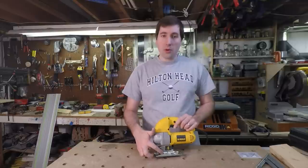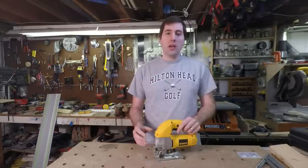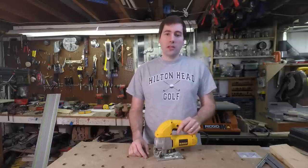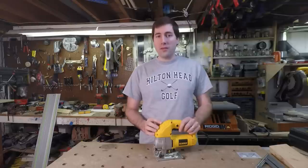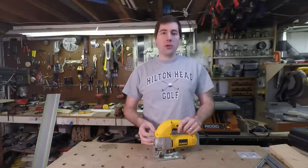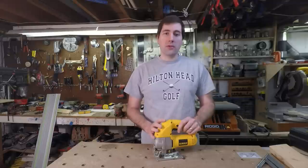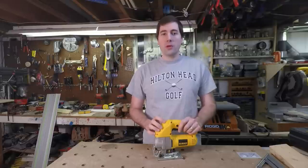What I would really like to see is better support for the blade — the guide on this one is not really sufficient to make accurate 90 degree cuts, and if you're making a tight radius turn, sometimes the blade will pop out of that guide and you lose all control of the cut. If you're using this for general construction work, I think it's more than sufficient — it has plenty of power, don't worry that it's only a 5.5 amp motor. However, if you're doing a lot of fine work where cuts need to be perfectly 90 degrees or you're making tight radius turns, this wouldn't be my first choice. If you've enjoyed this video, I'd love to have you subscribe — I try to post a new tool video every two weeks or so.